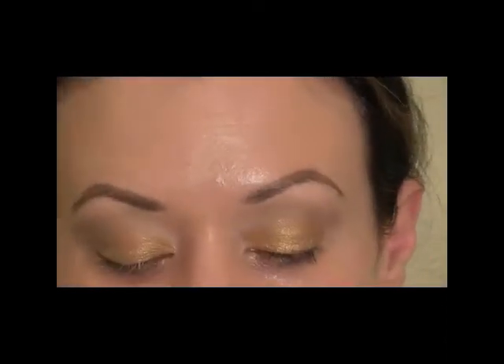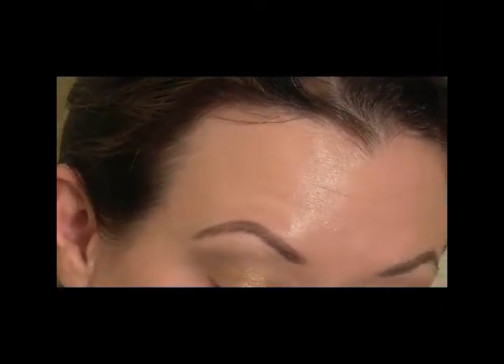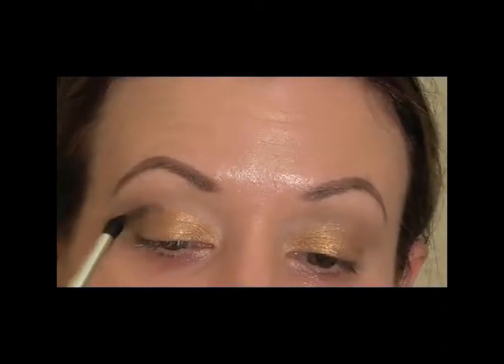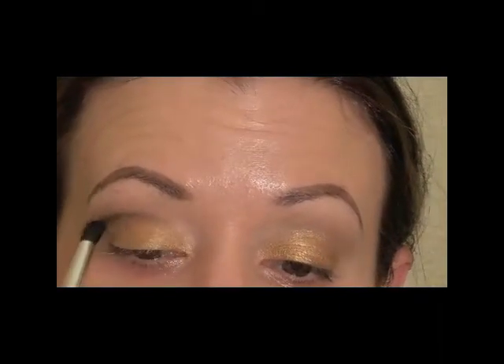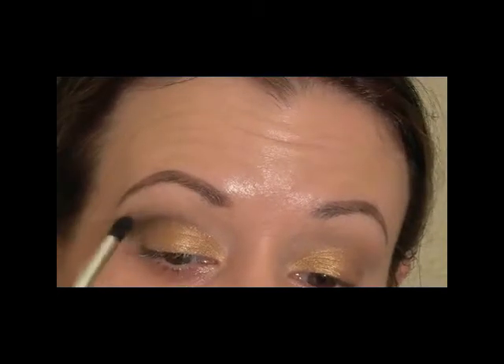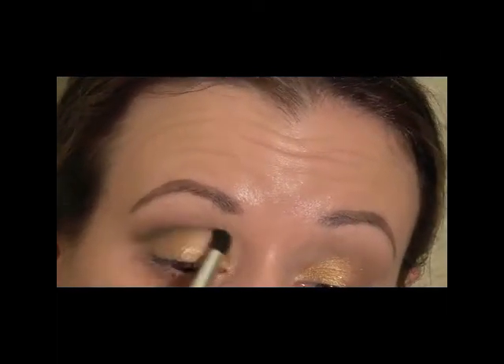Next I'm going to cut the crease a little bit more using a pointed blending brush — this one is a Bdellium 781, a little bigger than a pencil brush. I'm going to use that to carve out the crease. Once you have that, wipe off your brush and blend upward. You just want to make sure you're not blending down, because then you'll lose that cut crease. So just blend that out just a little.